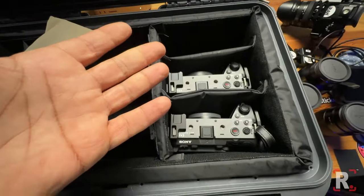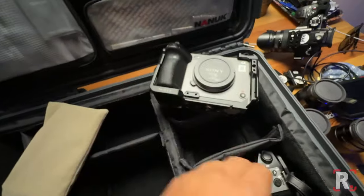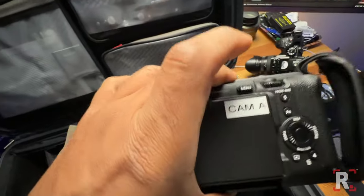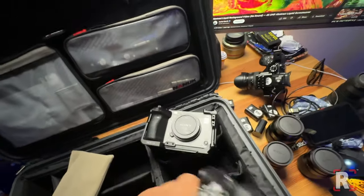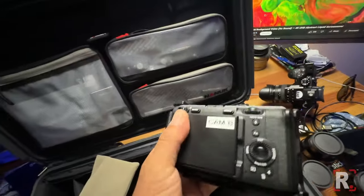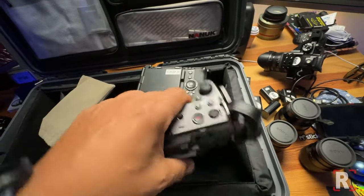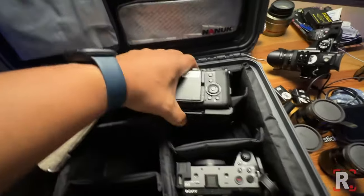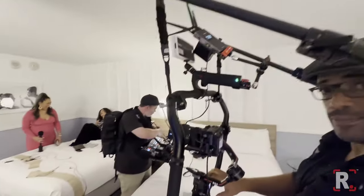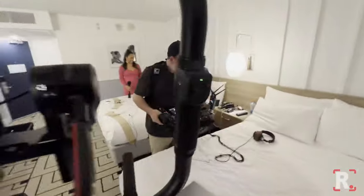Last but not least, two Sony FX3 bodies. I have them marked A and B in the front and back so I know what I'm dealing with. The B cam doesn't have the handle like the A cam does — I'll grab the A cam running and gunning all day long. The B cam pretty much lives on a tripod or a gimbal, and I'll show you that setup some other time.